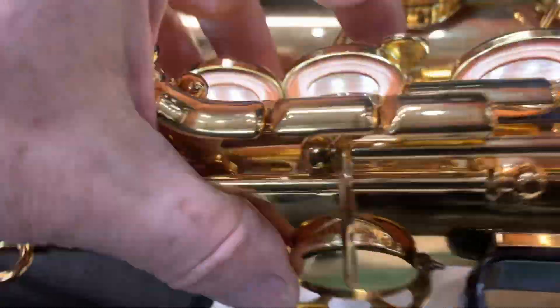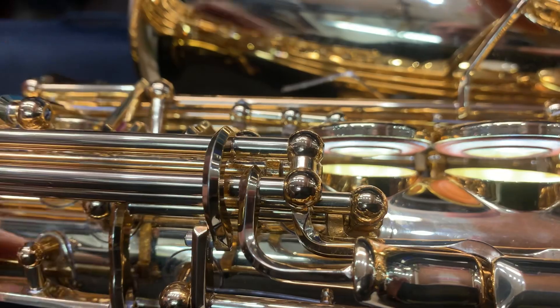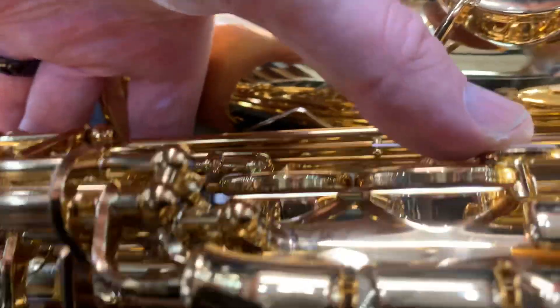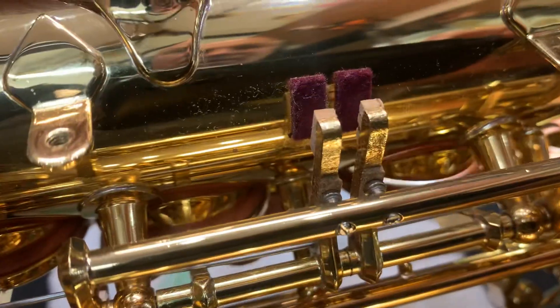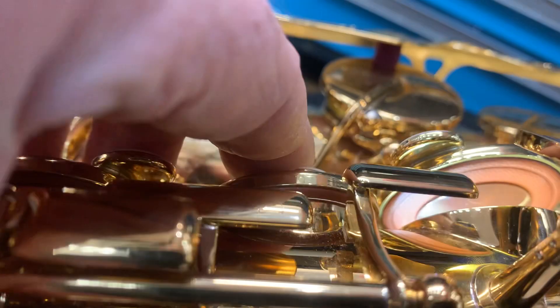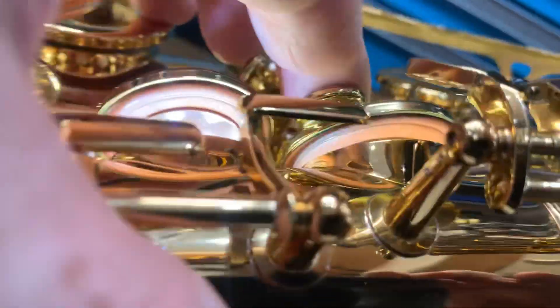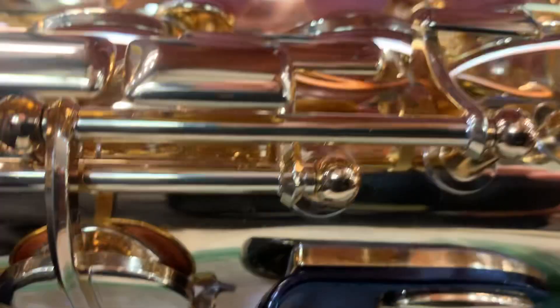Now with the binding off, this is where the problem lies — the regulation is not right. Mathematically, these keys are hitting about half at the back. The F is definitely hitting first at the back, the E is slightly hitting at the back first — more of a regulation issue. The D itself is also just hitting first on that side. So that's just some minor seating and regulation issues there, and we can get all those leaks sorted.